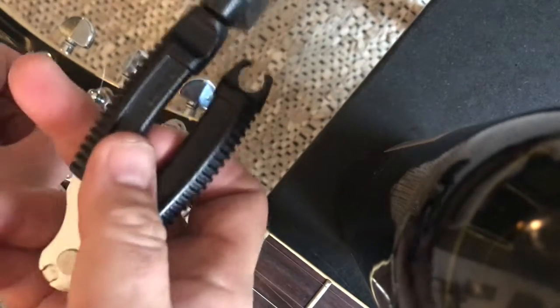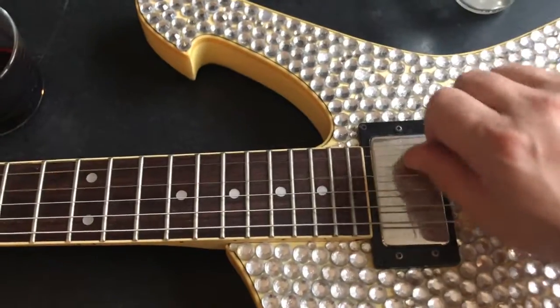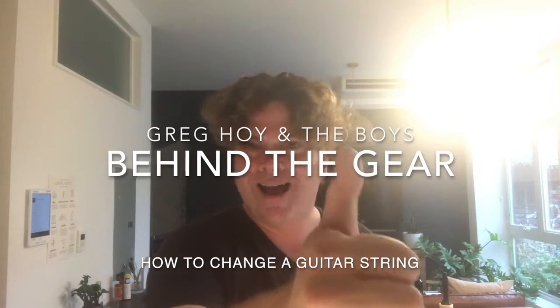Take your string winder. I use my fingers to hold it tight. Make sure you stretch it out — the excess string behind the gear.